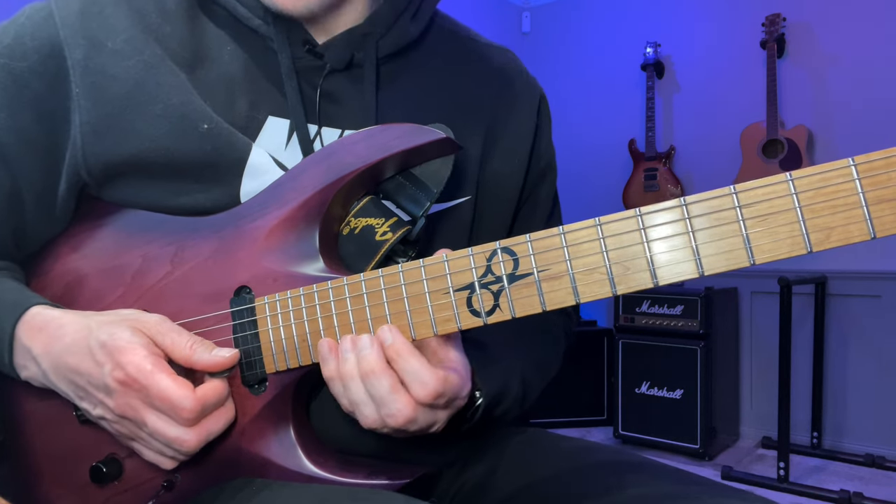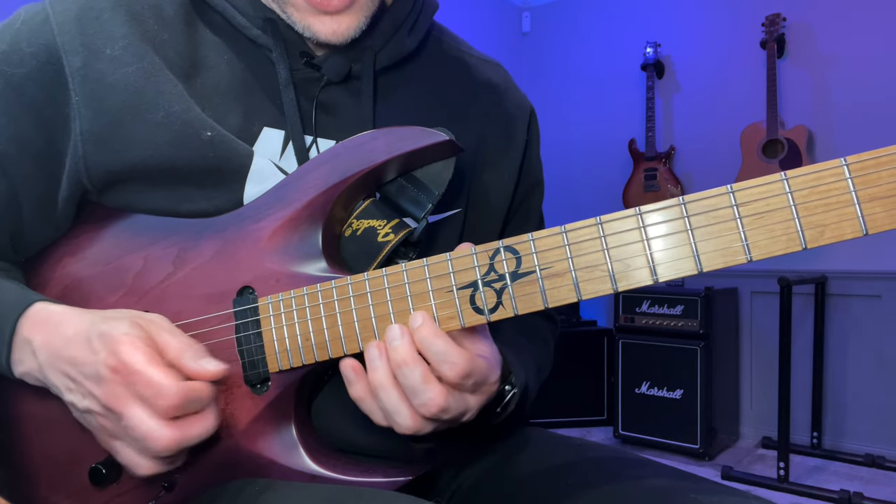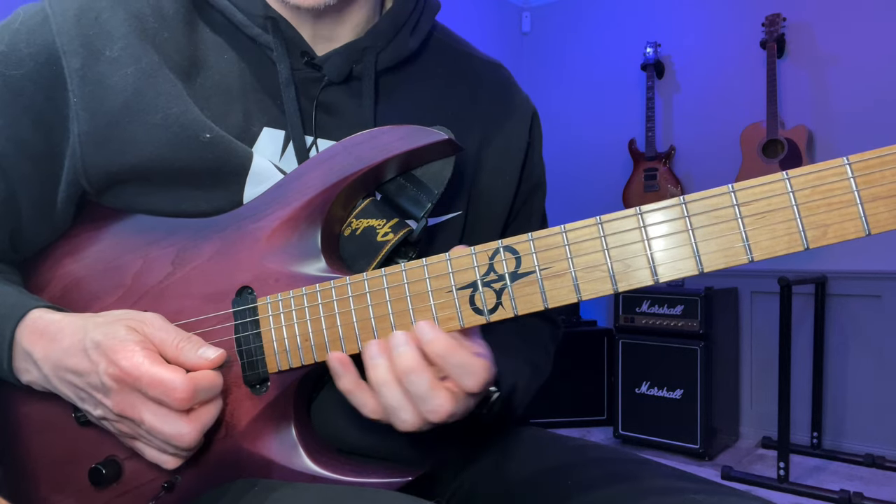After that part, we go down to the next set of six notes: 15, 17, 19 on both strings. Pretty easy to remember.